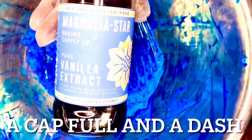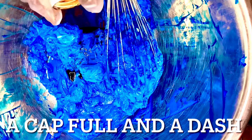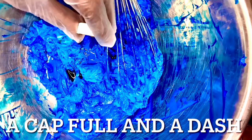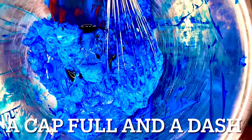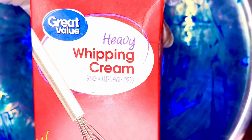I have gloves on — make sure when you're dealing with food coloring you have some gloves. You do not want to have to use baking soda, vinegar, and everything else to get this off your hands and from underneath your nails. Just a tidbit — you can do what you want, but that's my recommendation.